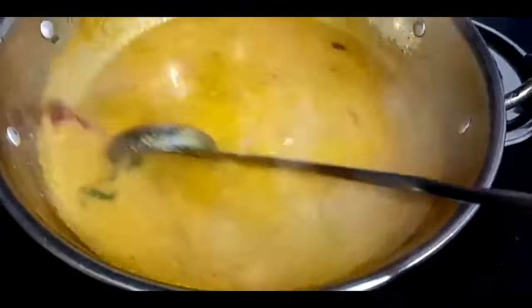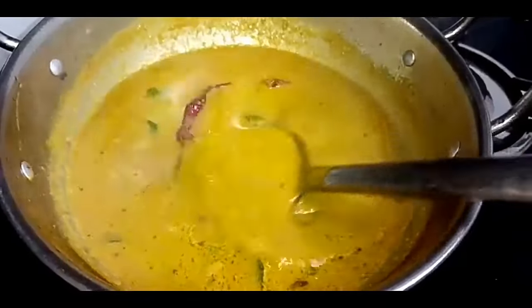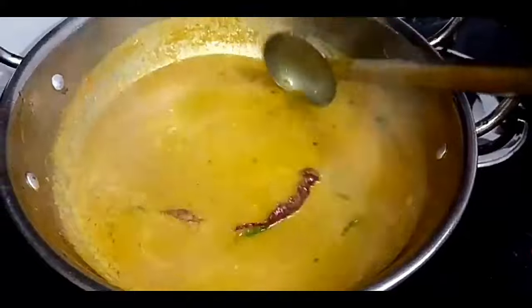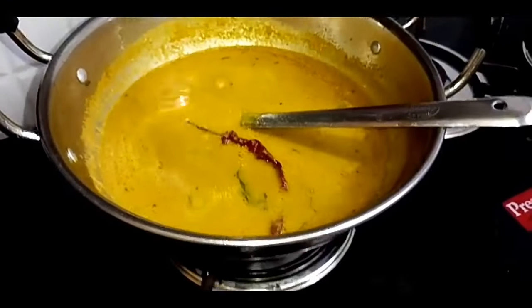Now pour that in the sauce. The dish is ready — gas off.